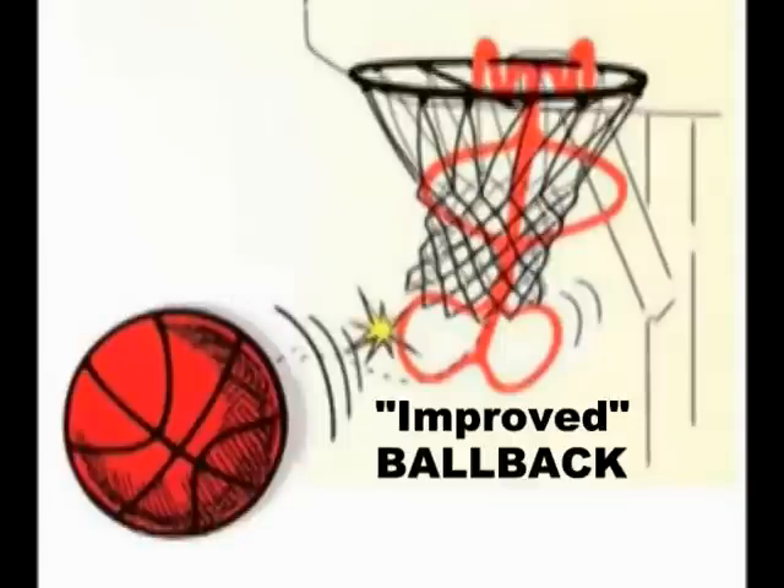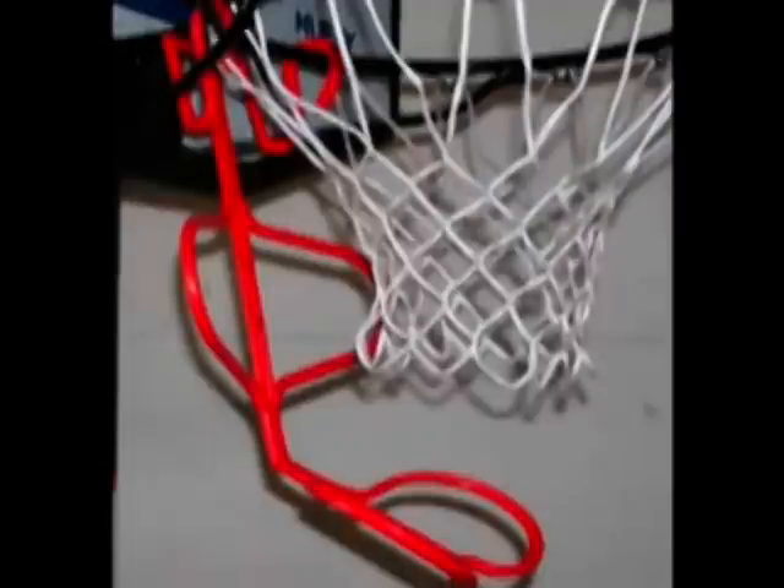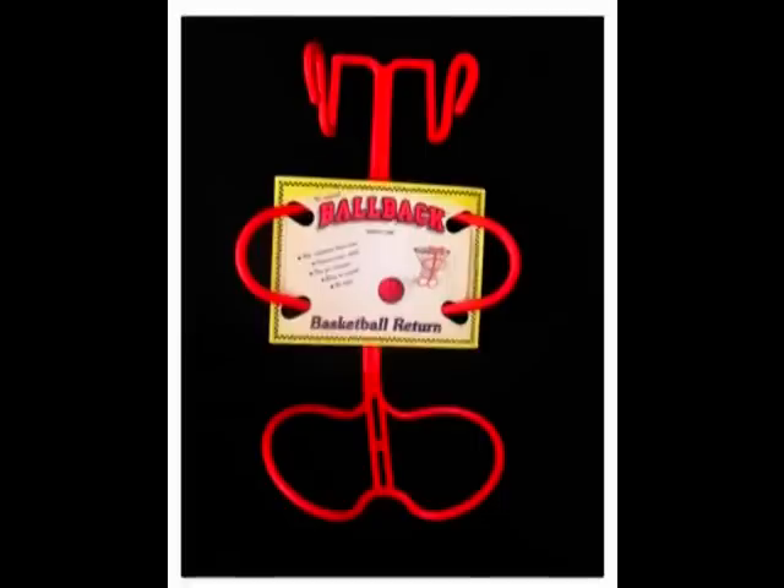We added a spine down the center of the original Ballback. It's stronger now, more kick, but it still snaps onto your rim without tools. And it bottoms out underneath the mounting plate, just like the original Ballback. They're both improved, bigger and better than the original Ballback.